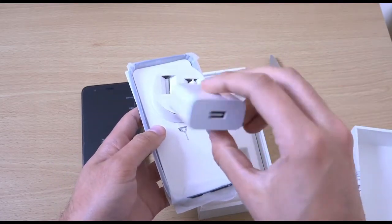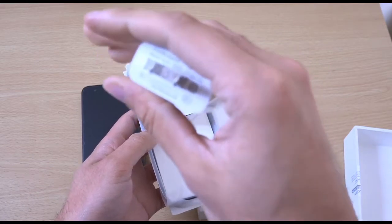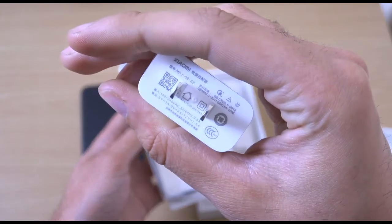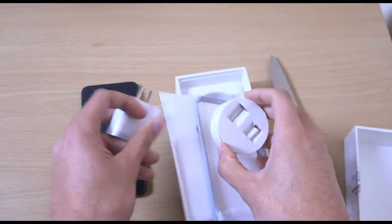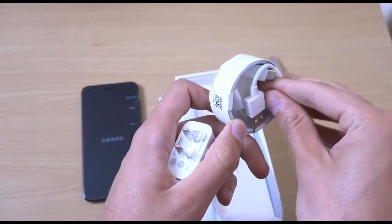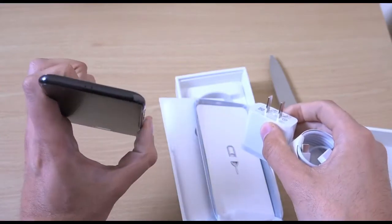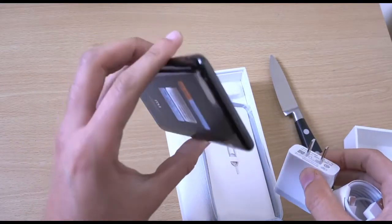So we do get a charger here. I'm guessing this is a Xiaomi fast charger — you can see it says 2 amp output. So we're getting something nice here as well: a charging cable and a little adapter thing. So maybe this doesn't come with a headphone jack — and there you go, no headphone jack unfortunately.